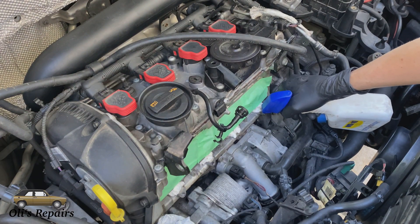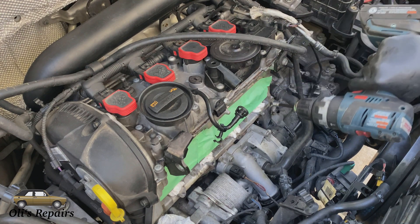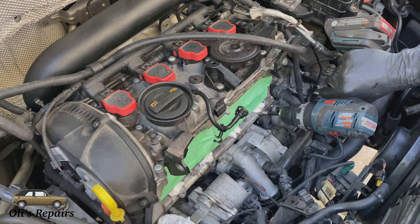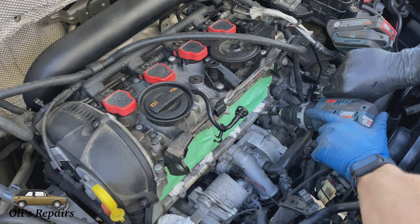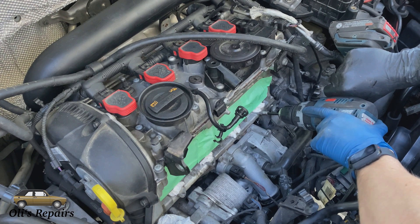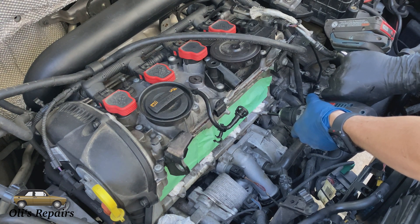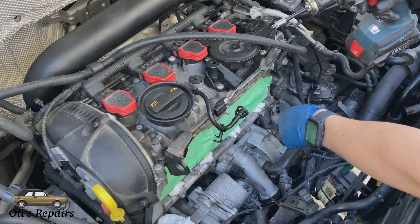Counter boring is rather simple. We're going to spray some lubricant on it again and utilize the counter bore tool. I did manage to get my drill to fit in here — if you try to do this by hand you're going to lose a wrist, so just use a drill at slower speed. And that looks to be counter bore complete.